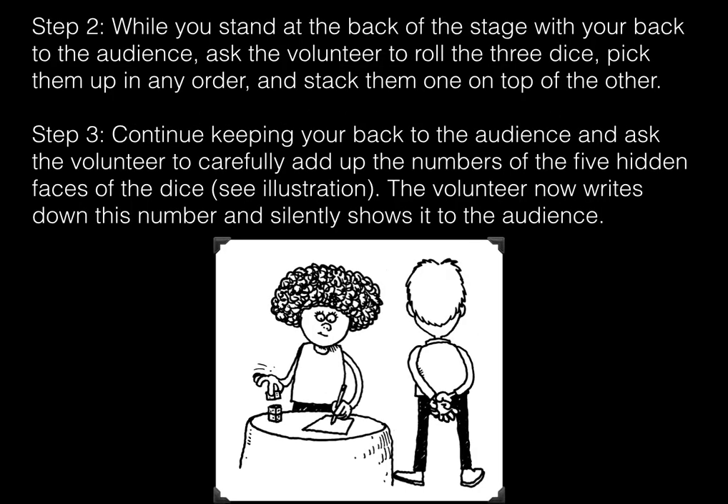Step two: while you stand at the back of the stage with your back to the audience, ask the volunteer to roll the three dice, pick them up in any order, and stack them one on top of the other. Step three: continue keeping your back to the audience and ask the volunteer to carefully add up the numbers of the five hidden faces of the dice.